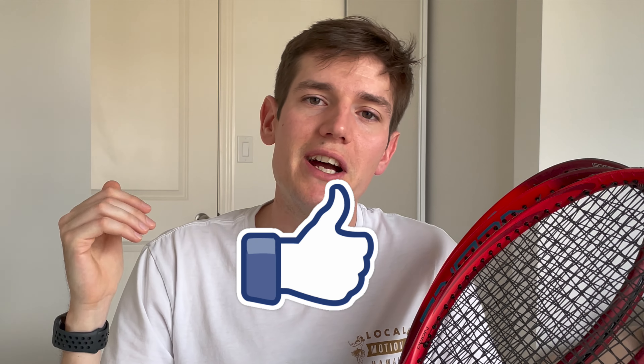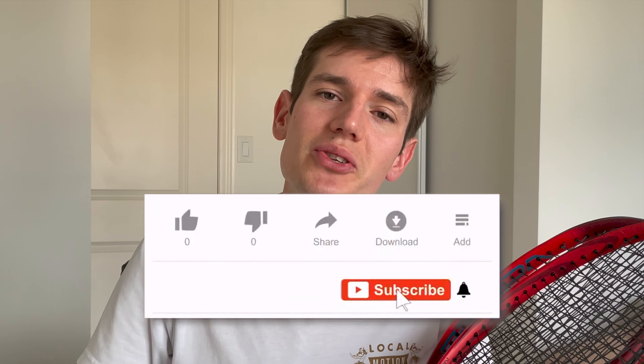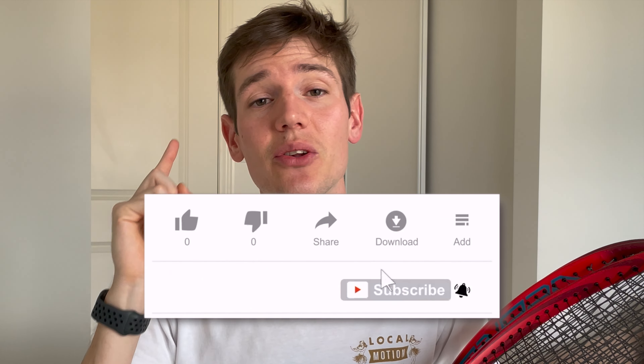I hope you guys enjoyed that review of the Yonex V-Core 95 and V-Core 98, and my comparison to my older V-Core 95. If you enjoyed this video, please smash the thumbs up below — it really helps out my channel. If you have any questions about any of these three rackets, leave them in the comment section and I will answer all comments. Make sure you subscribe and hit the notification bell so you don't miss future videos. Thank you guys so much for watching — peace out and keep swinging!